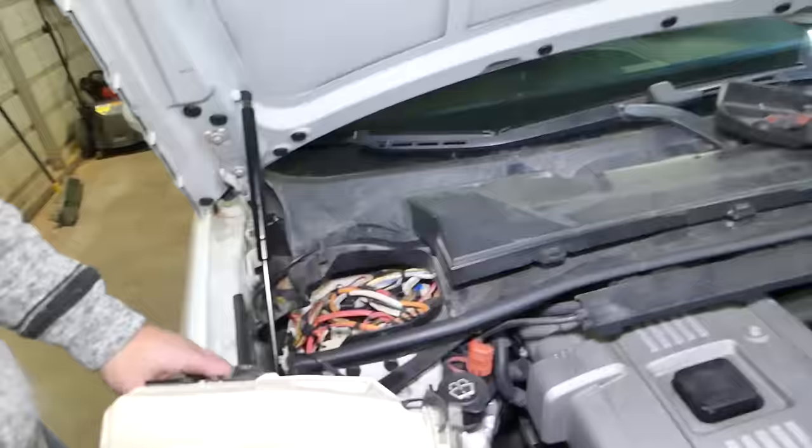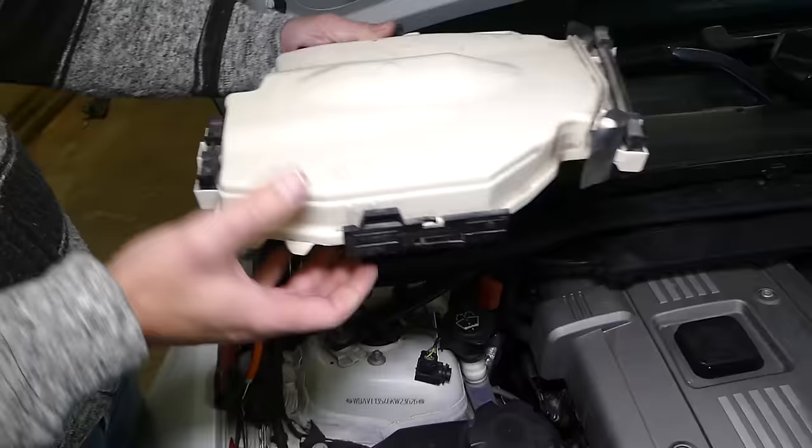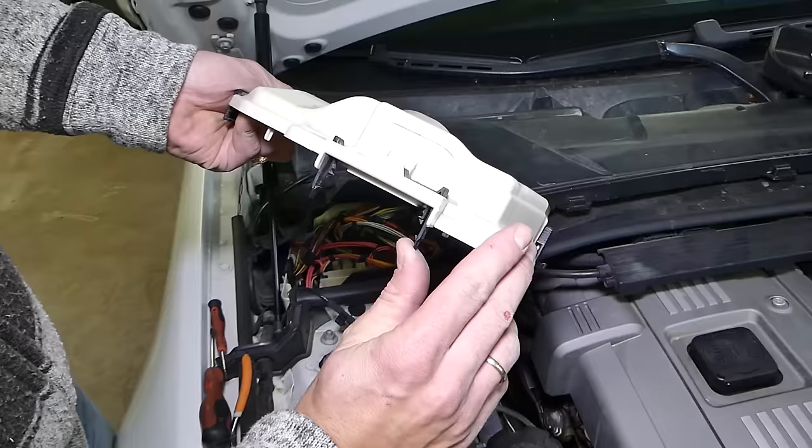To remove that cover, you can remove the whole plastic piece — that's easier — but there is one bolt right here with a 10 millimeter socket. By removing this bolt you can lift it up a little bit and get to the box. This side will be locked, so what you need to do is pull this way a little bit and push up.